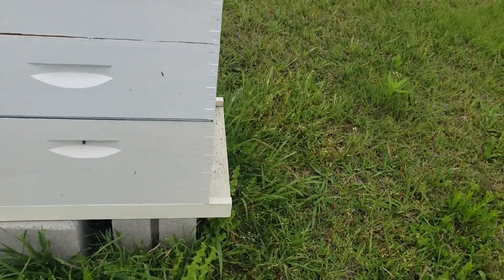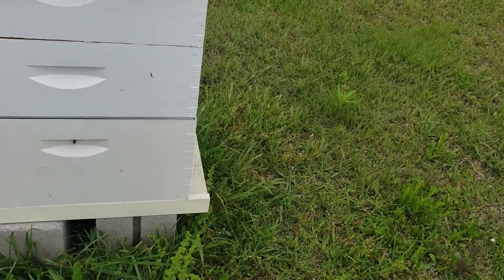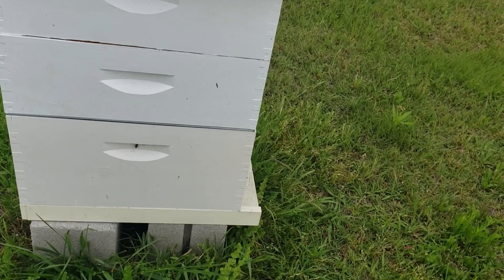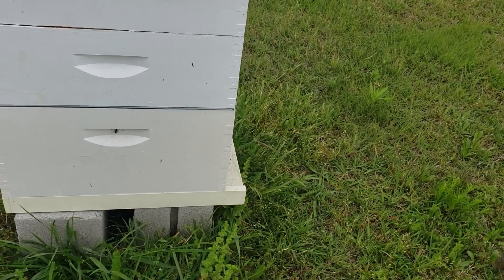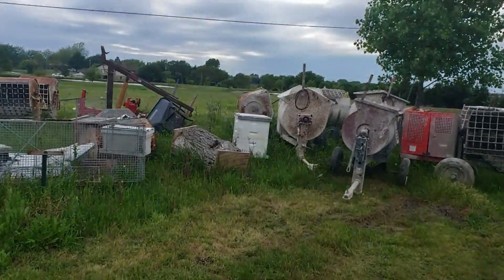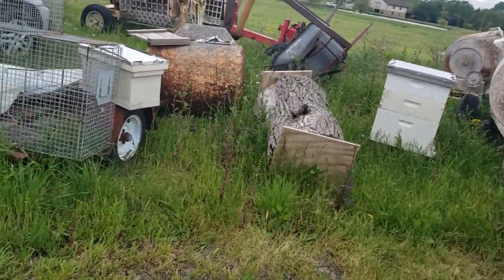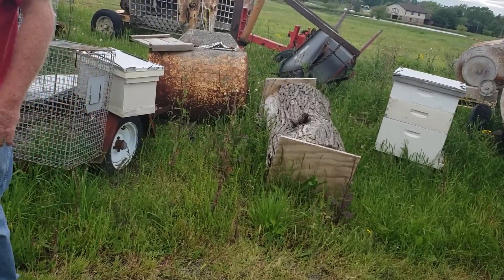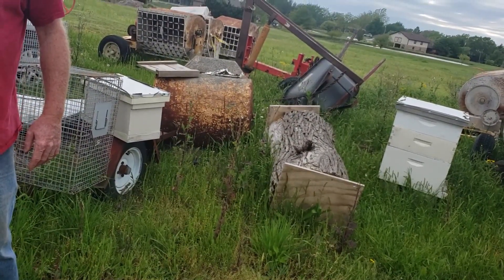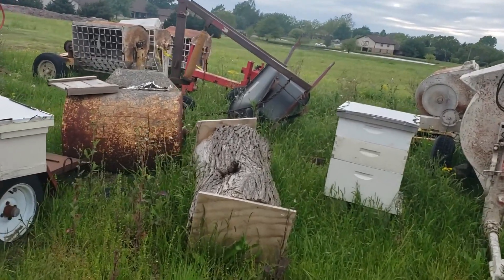This hive — I accidentally left a couple frames out of it and they cross-combed it. So I can't check it that far; I could cut it out but I just haven't. It really doesn't matter. Is that the one you had on Facebook — the tree that you're up there and you cut into them? That's it right there — you've got it boxed off on the ends.